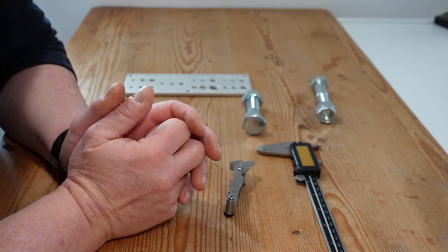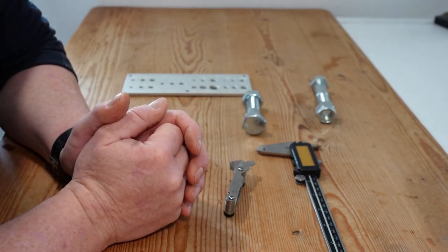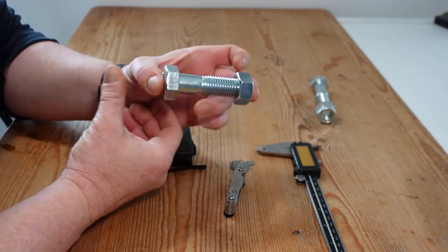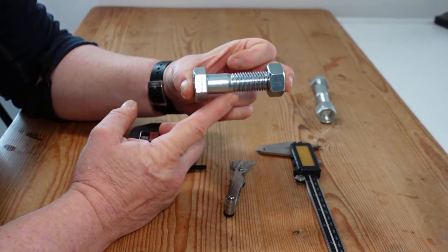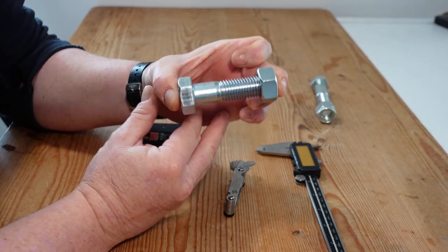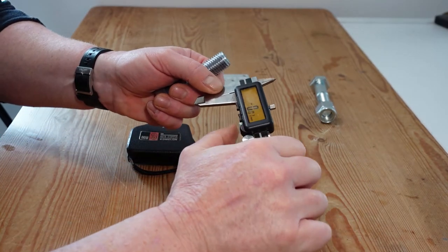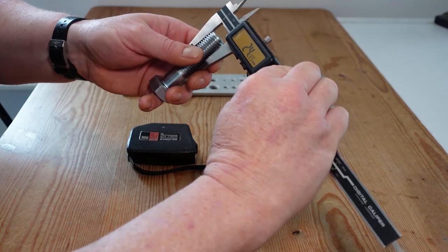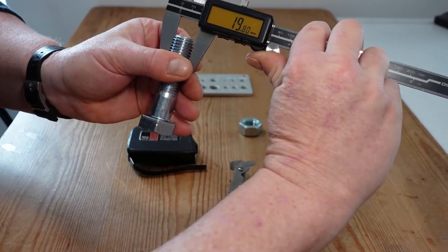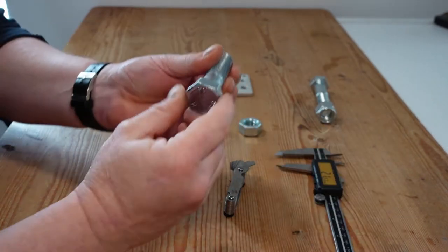When it comes to measuring bolts there are two different measurements: a nominal diameter and an actual diameter. The nominal diameter is the classification of the bolt itself. For example, this is an M20 metric bolt, which tells us it falls into the classification of a 20 millimeter bolt. When we measure it, it will be slightly less — and what we're getting here is 19.79, which tells us it's an M20 bolt.